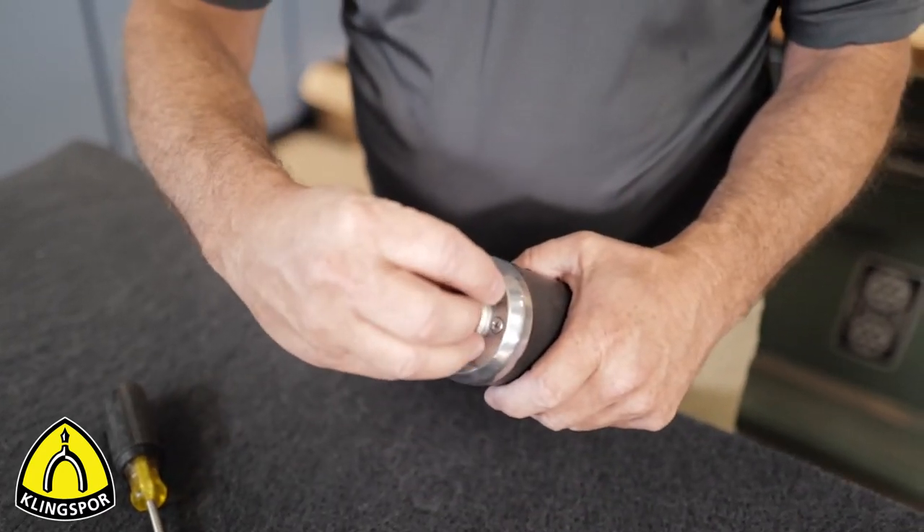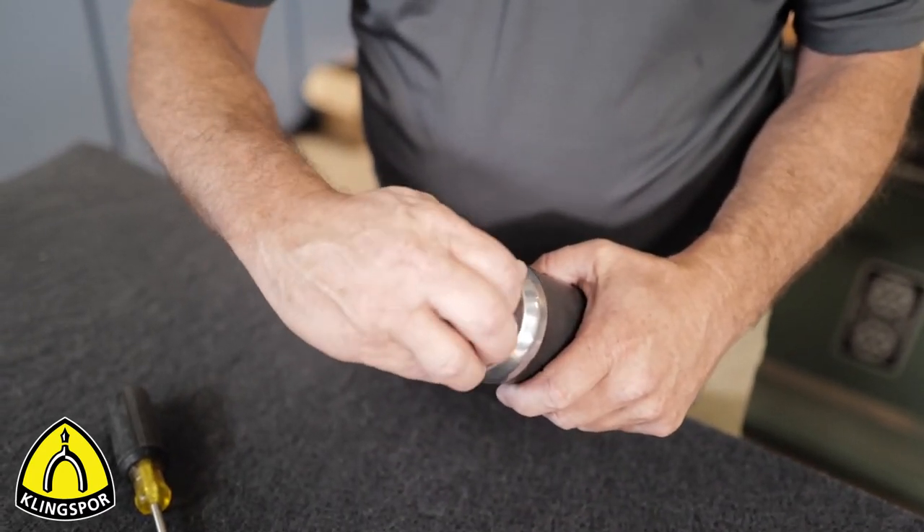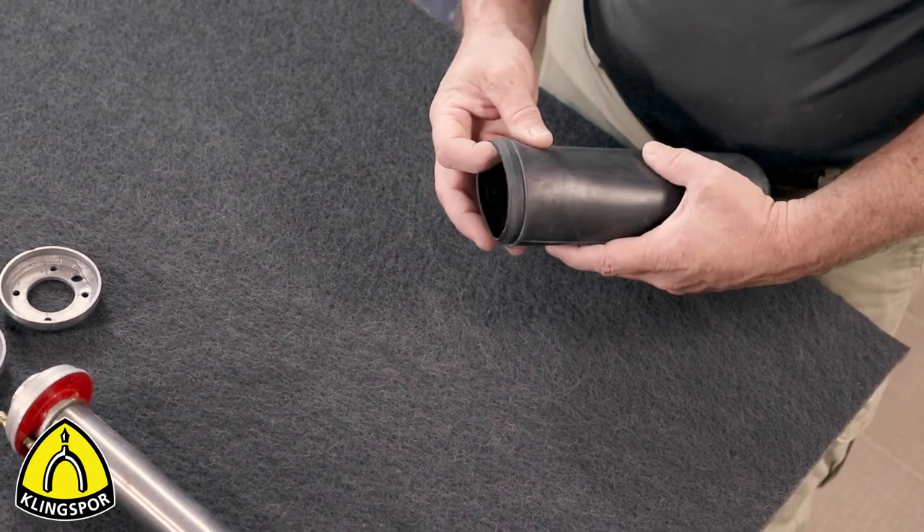Check to see if the valve stem is loose or needs replacing. Closely examine the bladder for wear, dry rot, or punctures.